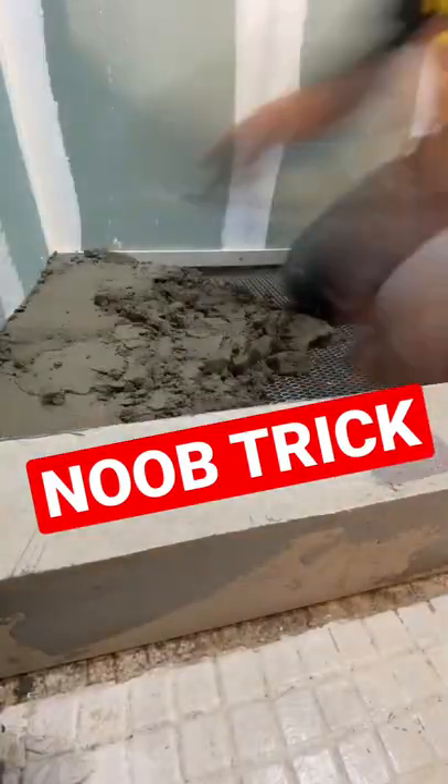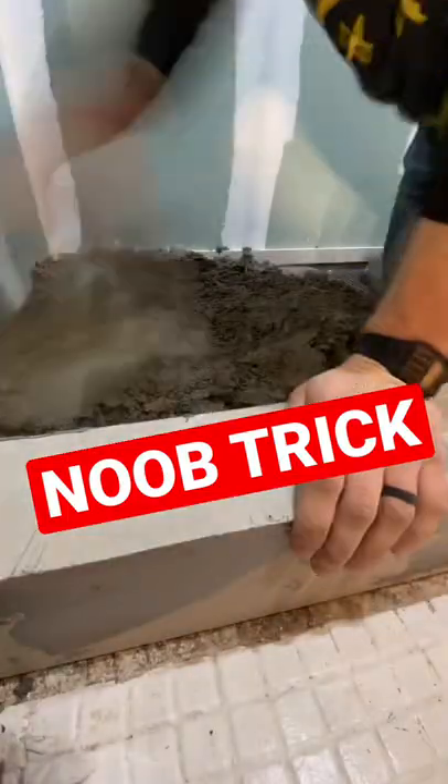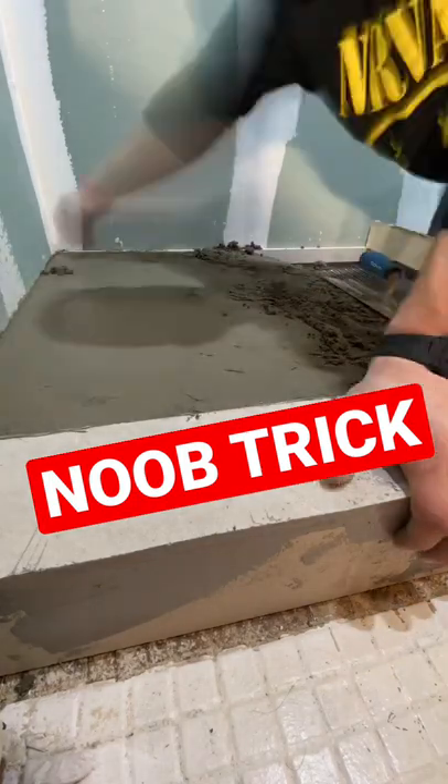Here's a cool hack for all the noobs out there on how to do a perfect mud job on a linear shower drain. Essentially, we need to do a ramp that is tilted towards the drain itself at a quarter inch per foot change in height.